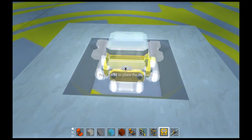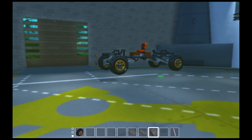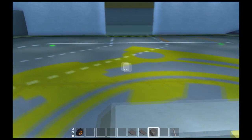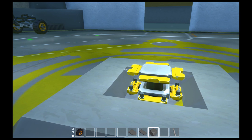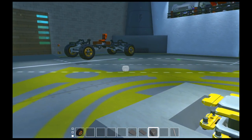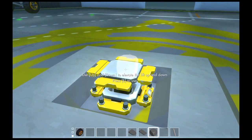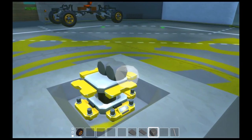The default width for my vehicles, using that wheel size, is a nine-block track width. Well, those are two, so that would be an eleven-block track width. So the axle is nine blocks wide.